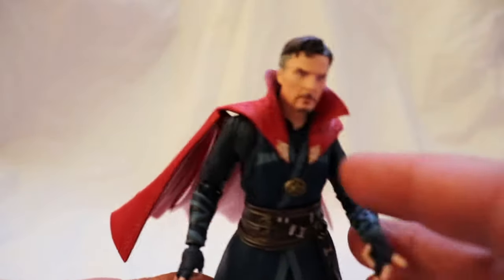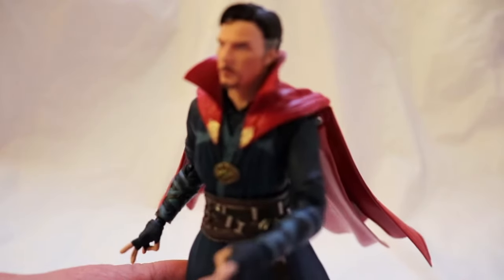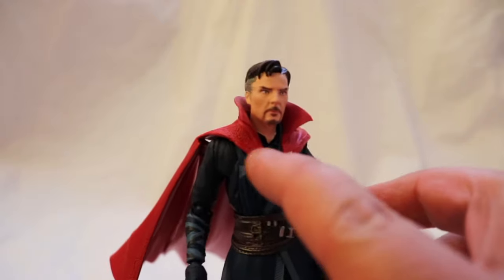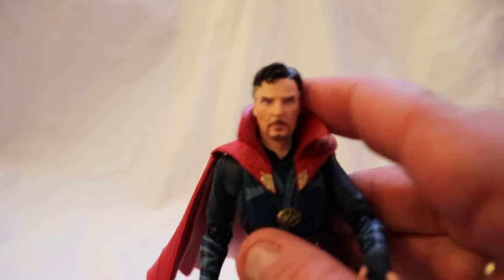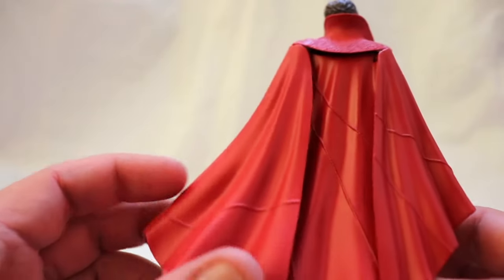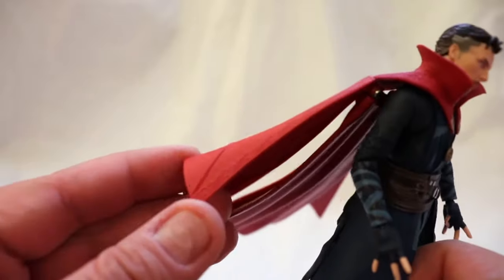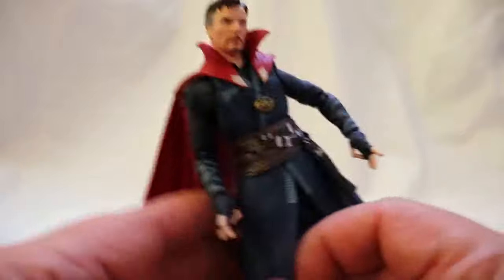There is a lot of detailing on the top of the cape. I do like that the collar part is a softer material so it doesn't get in the way of posing his head around. The back of the cape also has some detail work — you get the lines in the cape and there is a pattern on the side.